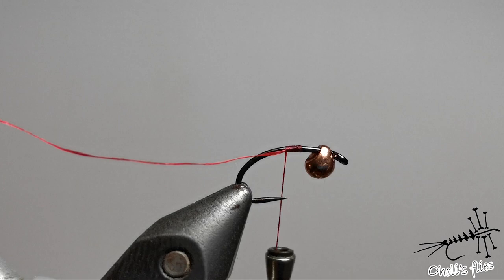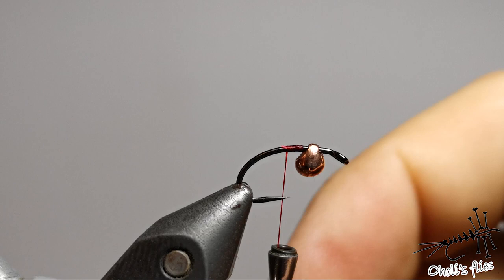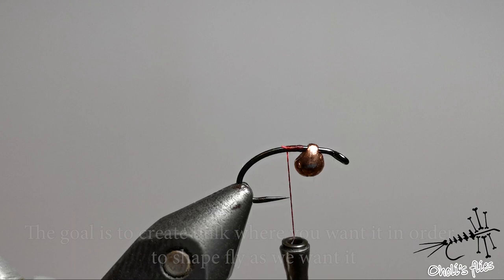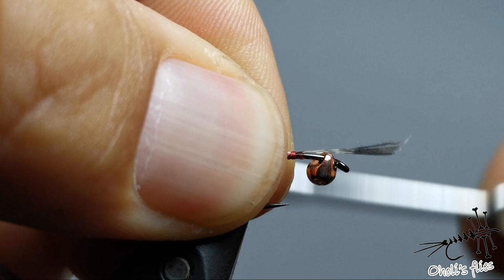First I'm going to tie in my starting thread, starting at a starting point. It doesn't have to be near the eye or near the tungsten bead — just tie where your body is going to be the thickest, then tie in all the materials more or less at the same point to make it thicker without adding additional wraps of thread. For now I'm going to position the scud back yarn.